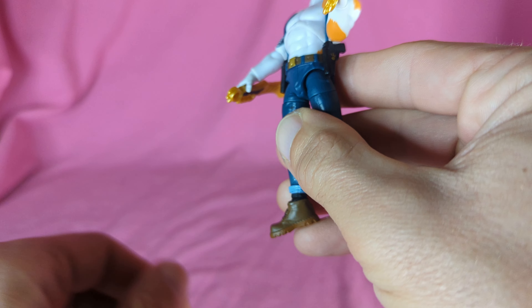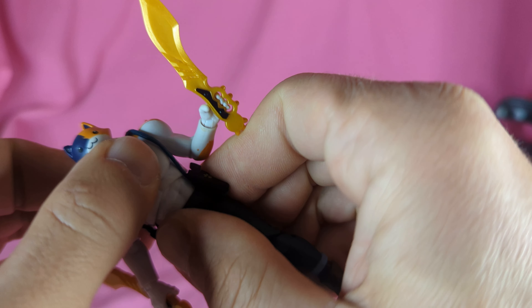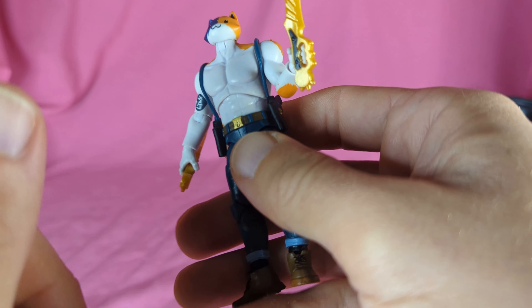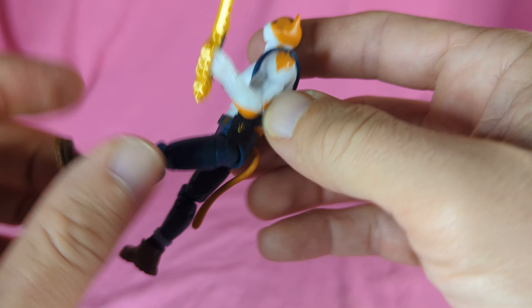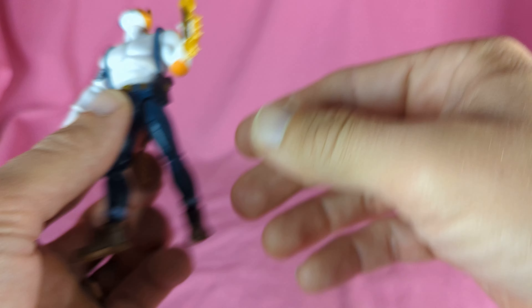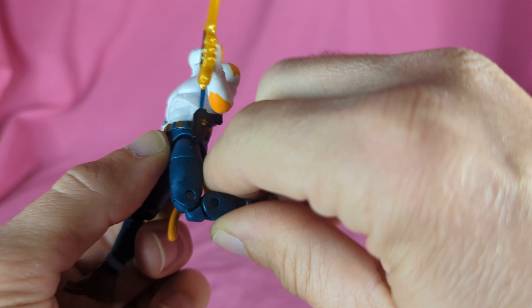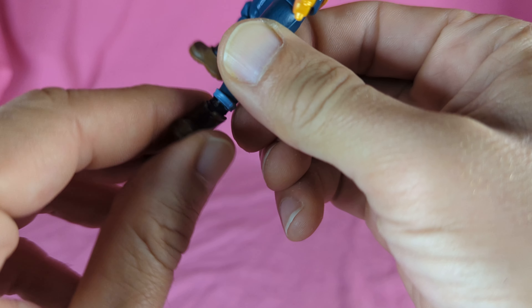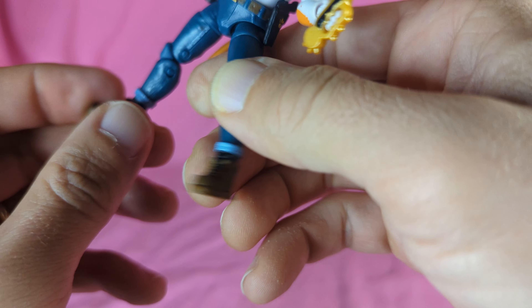Torso goes back that far, no real crunch forward, and you get a little bit of rotation — it's very hard, I don't know if that's his shape or just a tight joint or what. Legs go forward that far, back a tiny bit, out a little bit. You got your thigh swivel and double knee. Ankles got some rotation, hinge back, hinge forward, no real rock or anything.